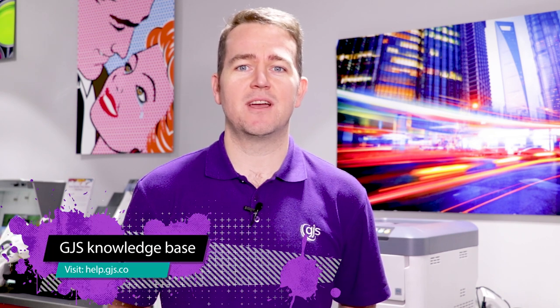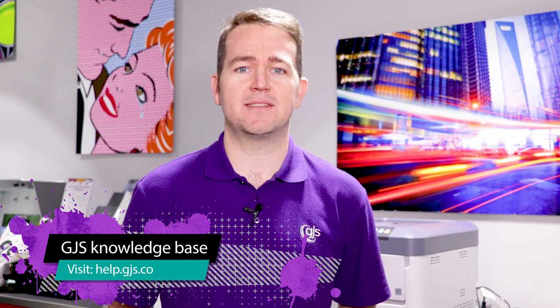Thanks for watching, and remember full details on how to create these products, including time, temperature and pressure settings, can be found on the GJS Knowledge Base at help.gjs.com.